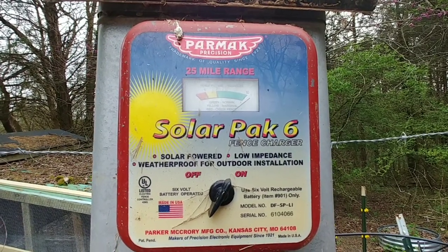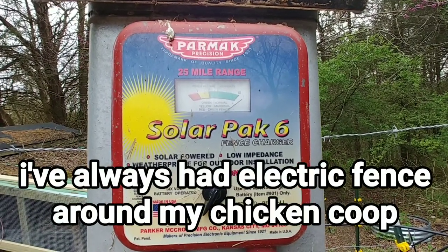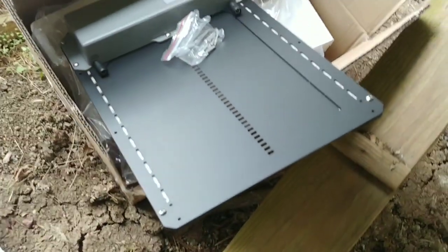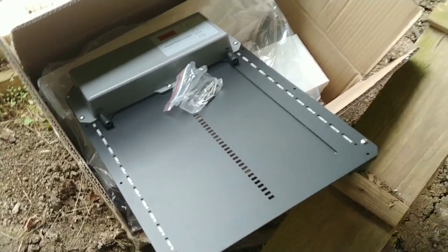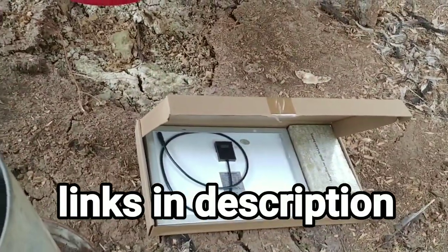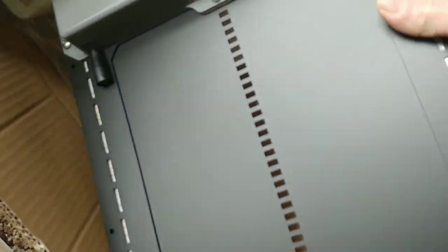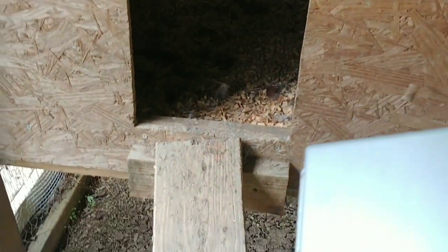Getting ready to install this chicken coop door. I got this off of Amazon — they've actually been sold out of these for a little bit, so I'll try to link to it but they may or may not be available. It's a pretty simple design: you've basically got the door with the timer, and it just has a couple of screws that goes over the entrance to your chicken coop.